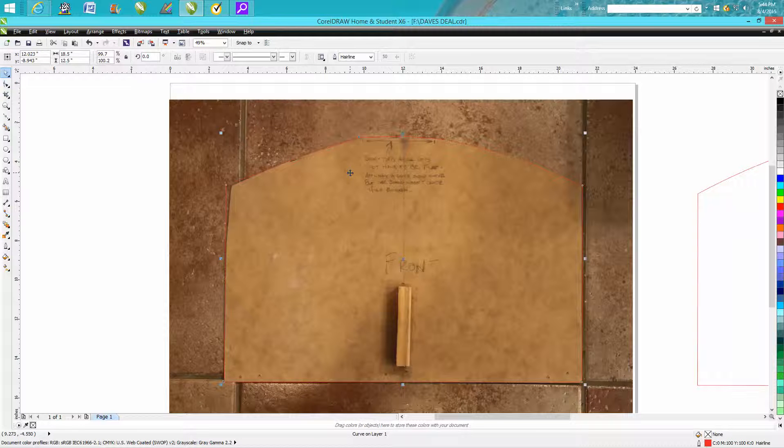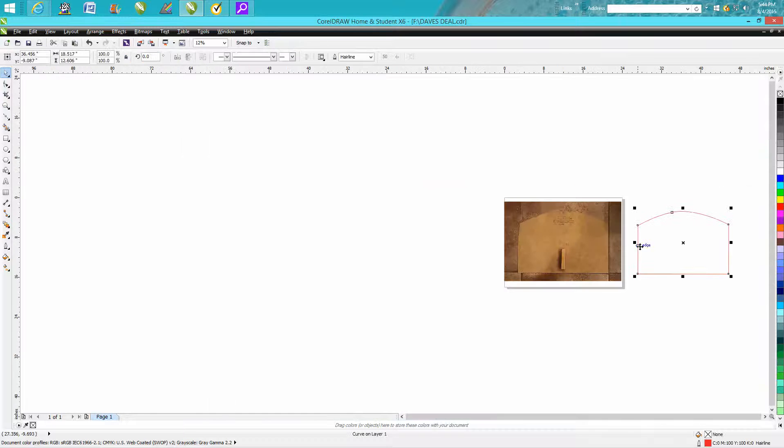I have the luxury of having a laser and a plasma table, so I was actually able to cut this out of cardboard with these red lines, and then it fit. I was able to take it over to the plasma table and cut it out, and I knew it worked instead of wasting some steel. So here's my drawing.